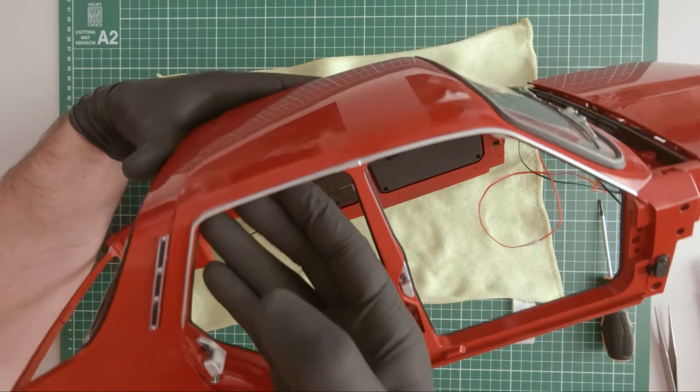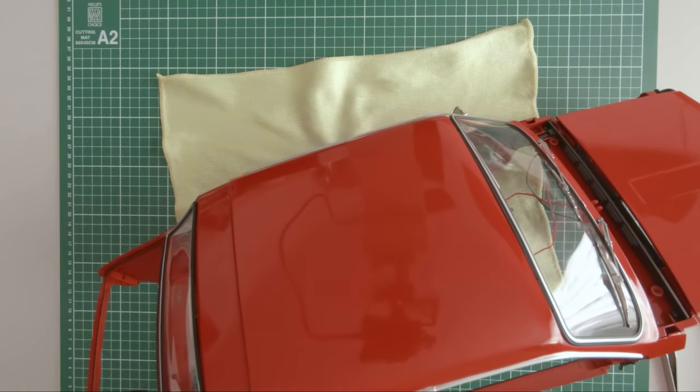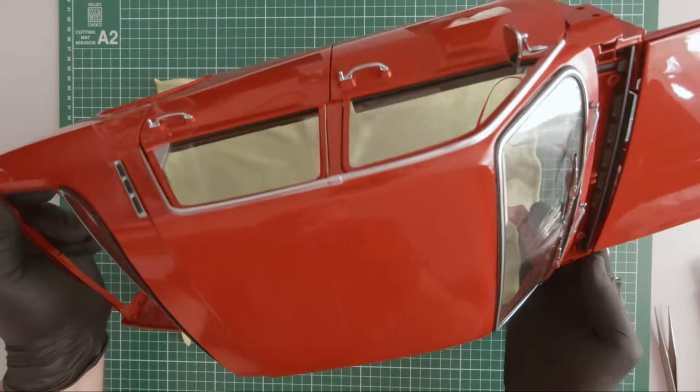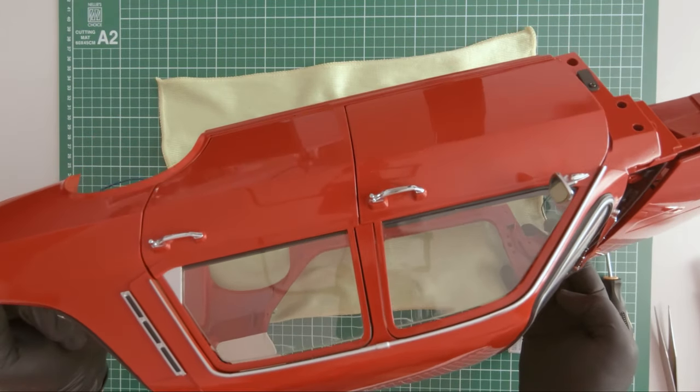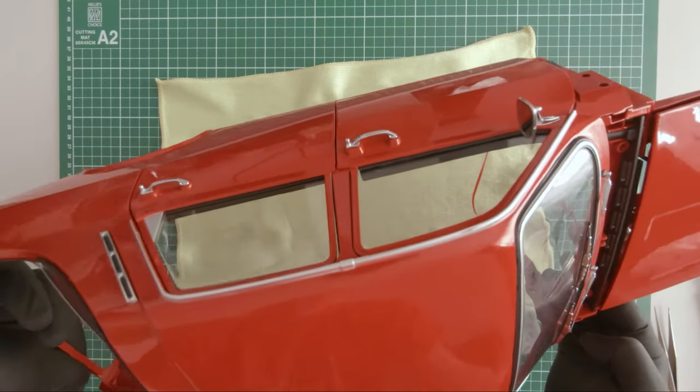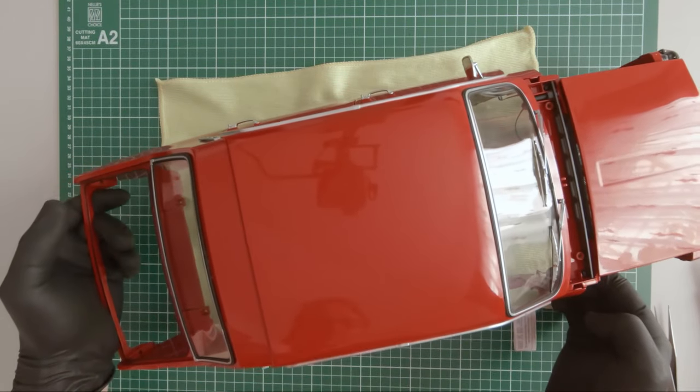So there you have it guys, the left side door is mounted. This is how it looks. Thanks for watching and don't forget to like and subscribe. Let me know if you enjoyed this episode.